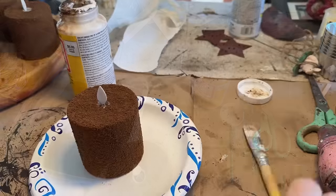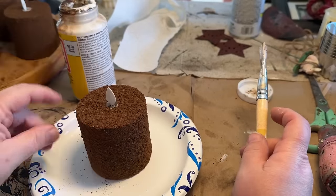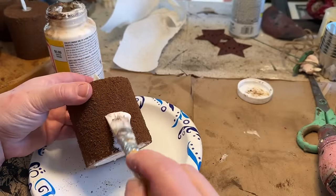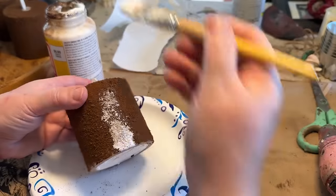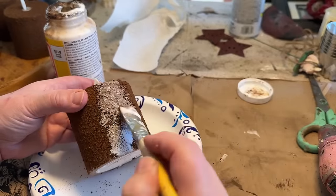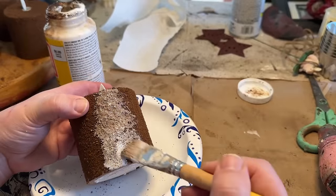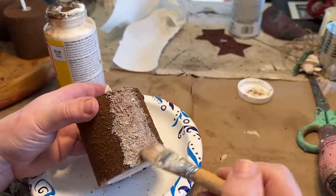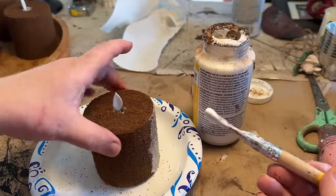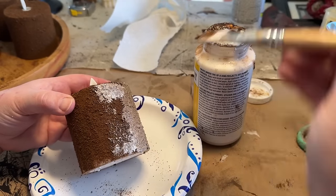Then I just did the top the same way, just dabbed it on there, and just being careful not to get it in that hole where the faux flame comes out. I just added that mix. Now I do have several videos on this and I'll link them down below so you can check out how I do this. I've done this on candles, wood, plastic — all kinds of things. I'll have a few different video links down in the description for you to check out if you're interested in more depth on these grubbing videos.